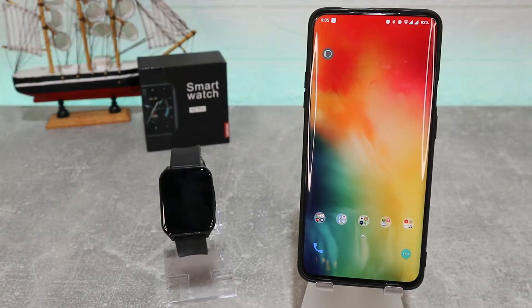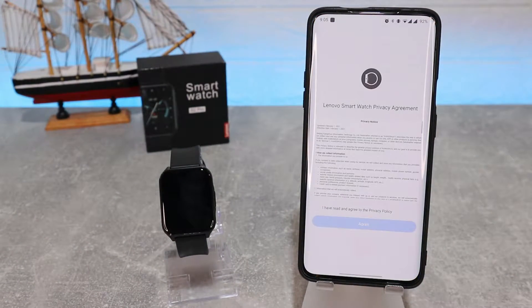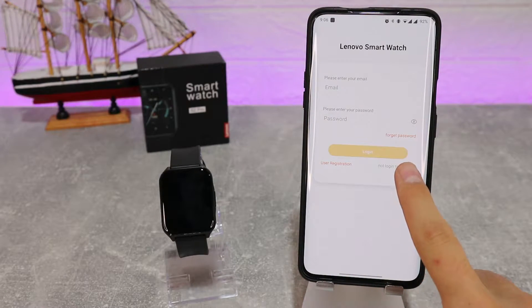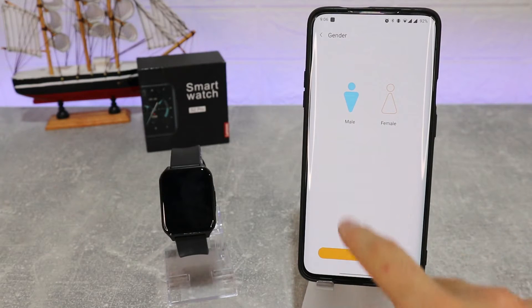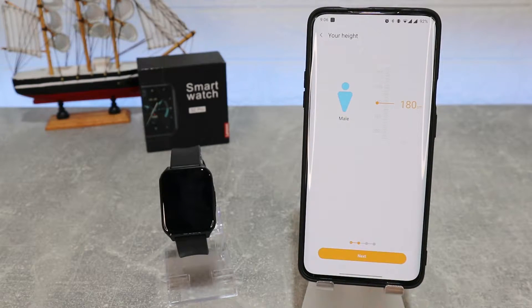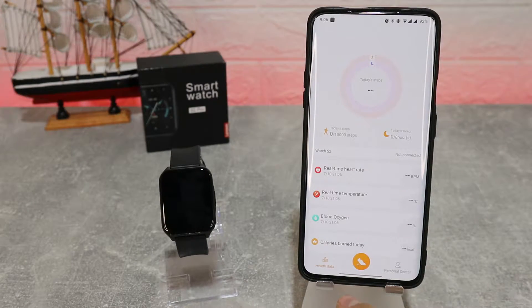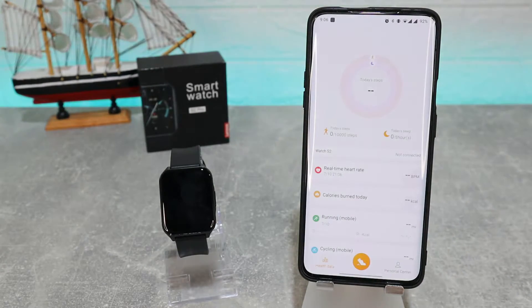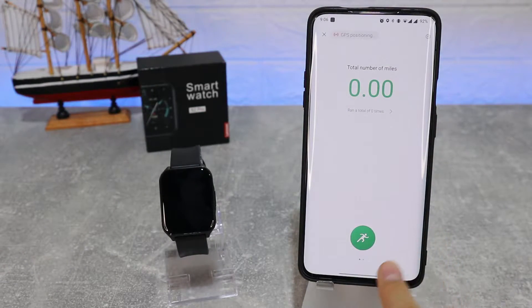Lenovo has their own app called the Nova Smartwatch where we can find all of their devices. We have to agree to the terms and privacy, and here we can log in or register with an account, or you can just skip that part. Here you have to put your personal information — I'm just going to skip that.